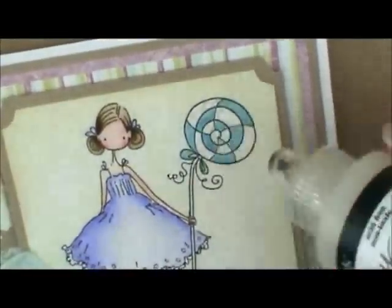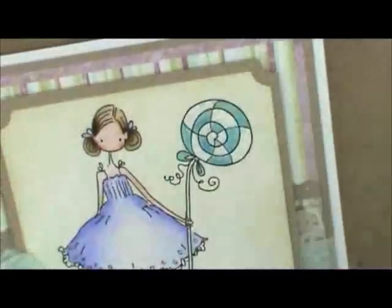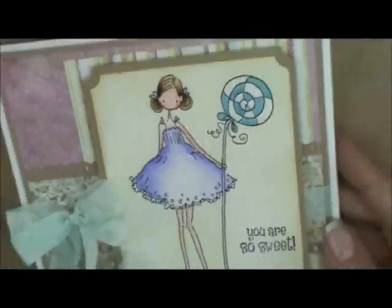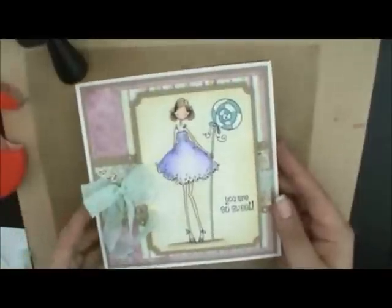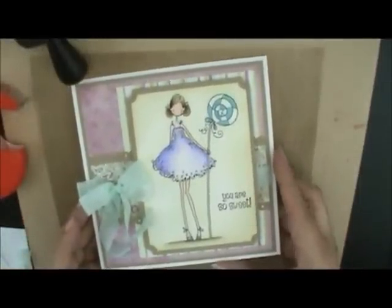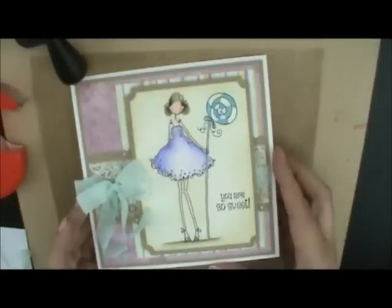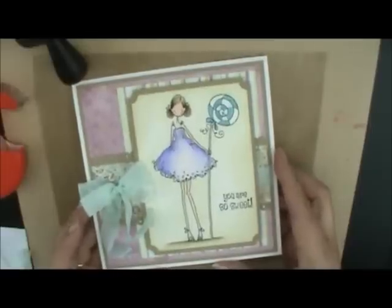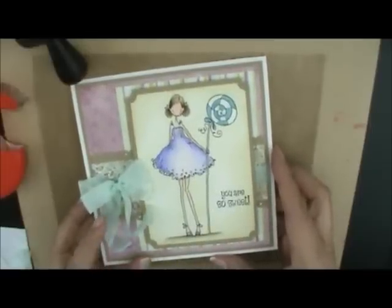That is our June 2013 Watercoloring Card Kit — Claudia Has a Candy. Thanks for joining me. I hope you had fun coloring with me today. If you have a question just leave a comment. If you'd like to see if this kit is available, head over to the store — there's a link in the description box. We'll see you next time. Have a great day!